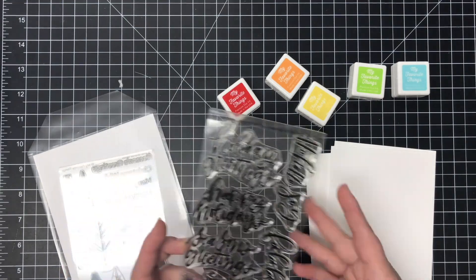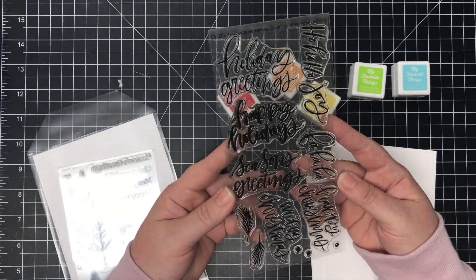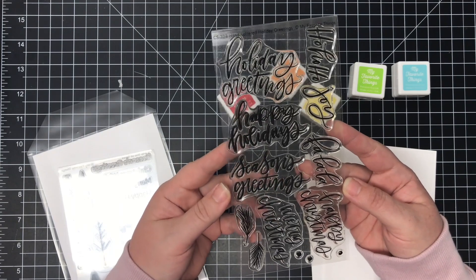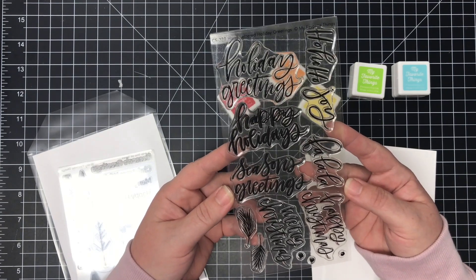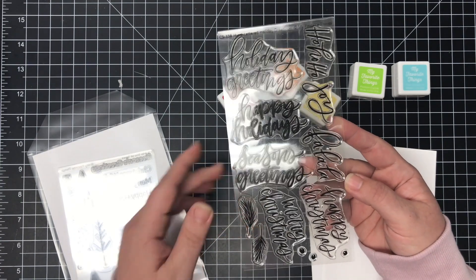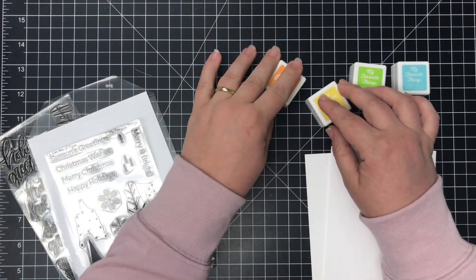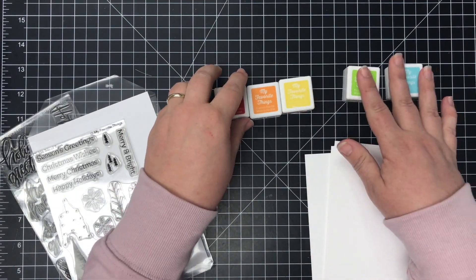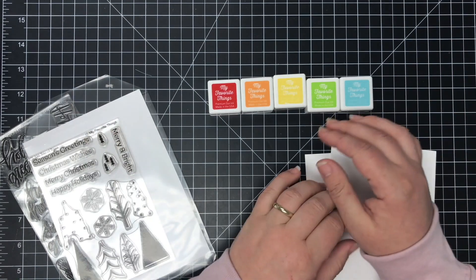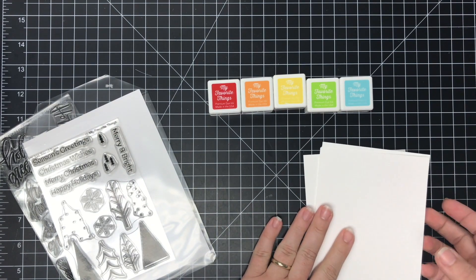For the card that I'm making today we're going to use Hand-Lettered Holiday Greetings from MFT. This is a new stamp set from this month and these sentiments are so pretty. I love hand-lettered fonts so this is one of my favorites. We're also going to be using this tree from Trio of Trees. We are going to be using non-traditional Christmas colors in rainbow order. You definitely don't have to use rainbow colors when you make this card.